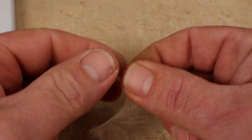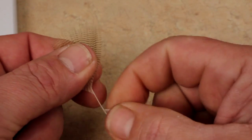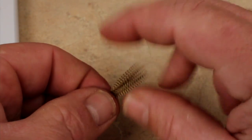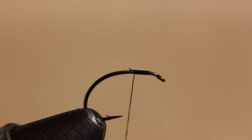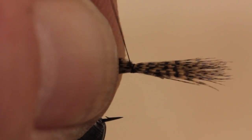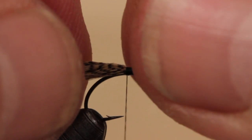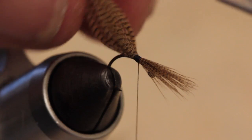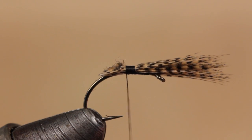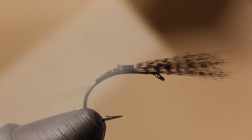Wood duck flank is used for the wing post. Strip the shorter, fuzzy, lower fibers off both sides of the stem so you're left with roughly even tips. Compress, fold, and bundle the feather into a single clump. With the tips extending about a hook shank's length beyond the eye, secure the fibers to the top of the hook. You can then take a few wraps rearward to anchor it further. Trim off the excess wood duck at a nice angle, which will help you to create an evenly tapered underbody.